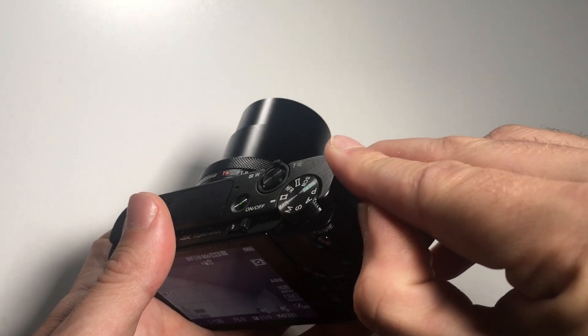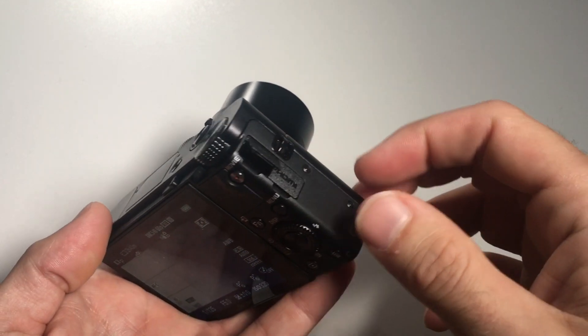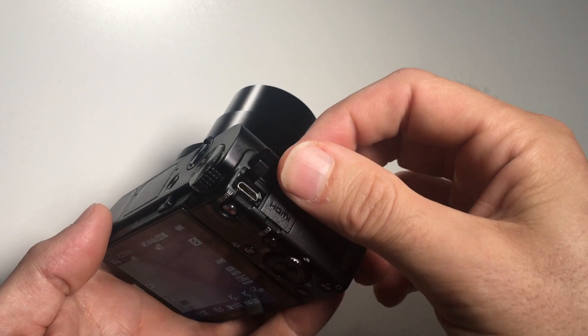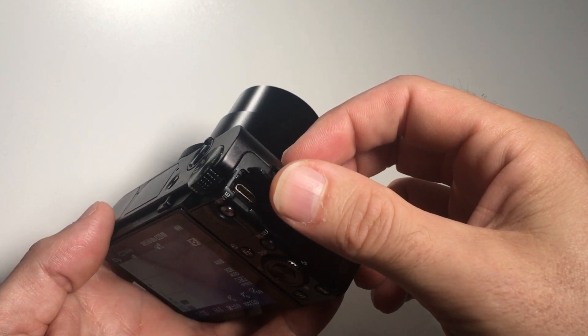Number 4: Charging via the micro-USB port. Everybody knows that feeling that when you want to shoot a lot of images you will have to carry around a bunch of extra batteries with you. This is not necessary with this camera as you can just connect it to a USB power bank.